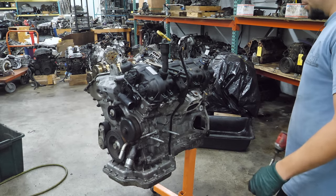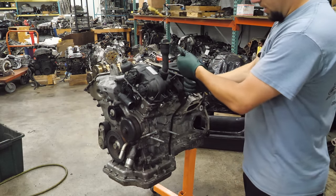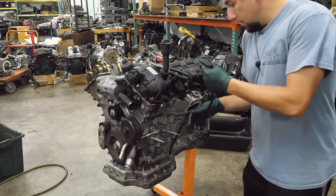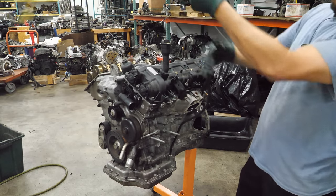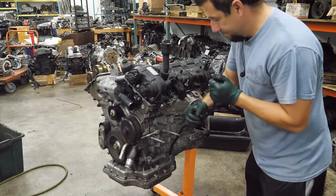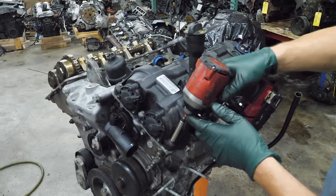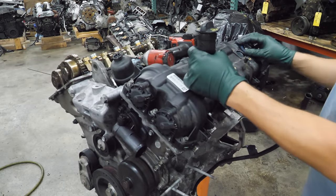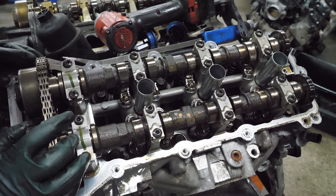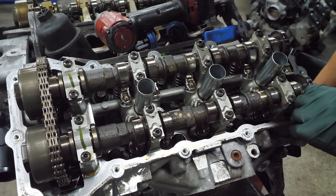Before we get this off, I have to remove the dipstick. It wins for right now — we're going to leave that there so we can get this valve cover off. Same deal on this side. This thing looks really good — it's really clean. I don't see anything in the wrong spot or missing. There's no metal. It looks good.